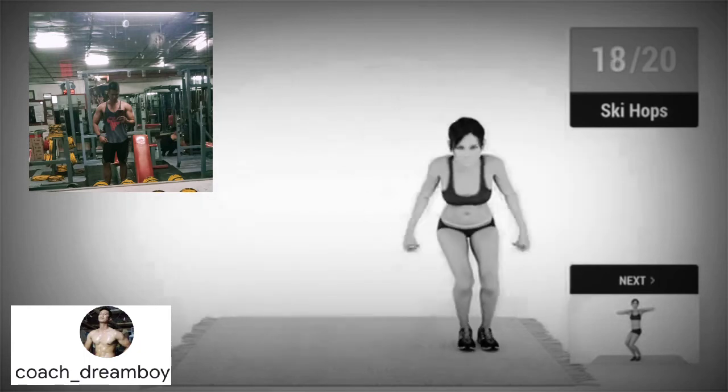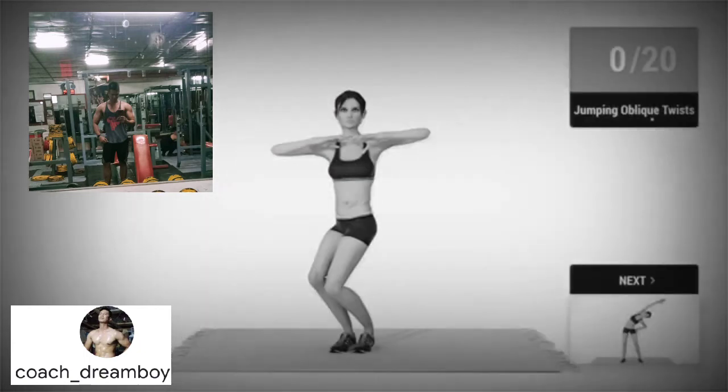18, 19, 20. Up next, jumping oblique twists in 5, 4,